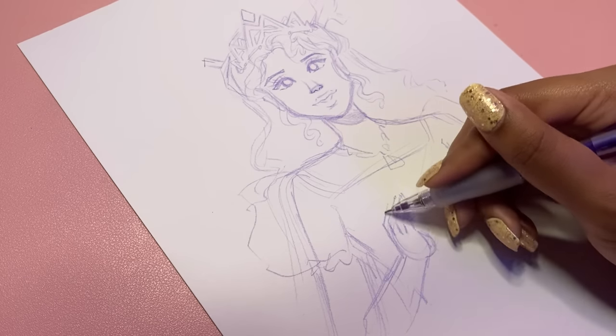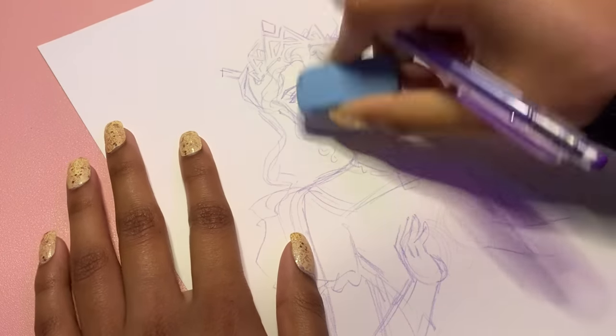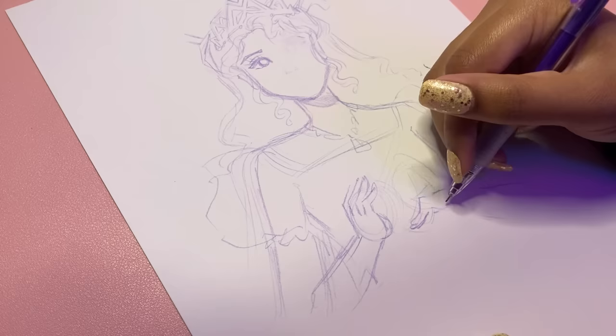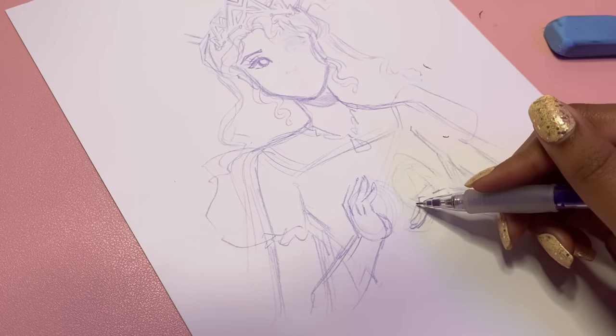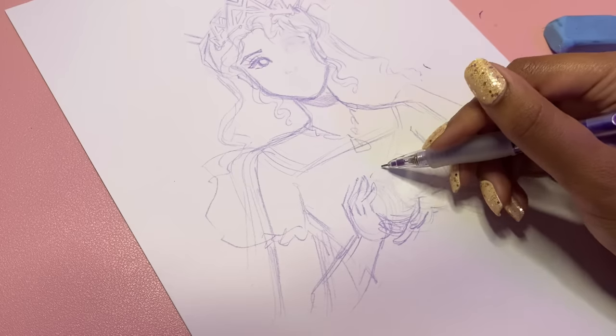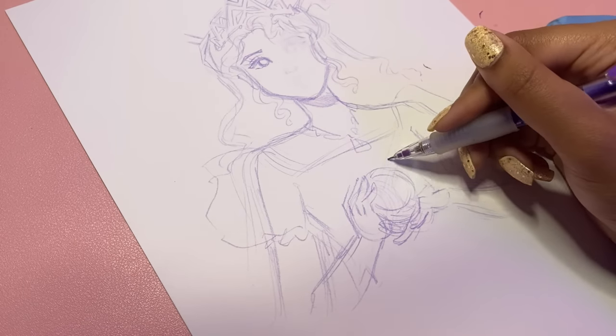Sometimes we all say we don't have ideas of what to draw, that we feel stuck and can't find inspiration, but the truth is inspiration is always all around us — we just have to know how to look. For example, I never thought that just thinking of a color and giving myself the prompt of using a specific color would lead me to create such a detailed drawing.